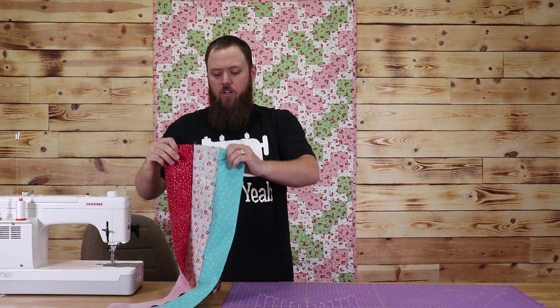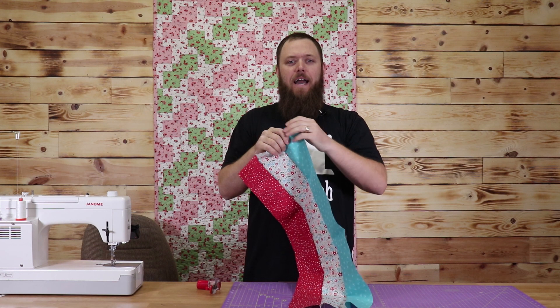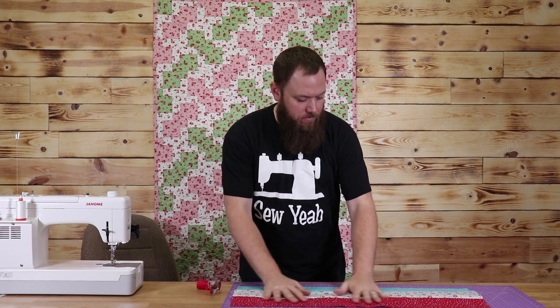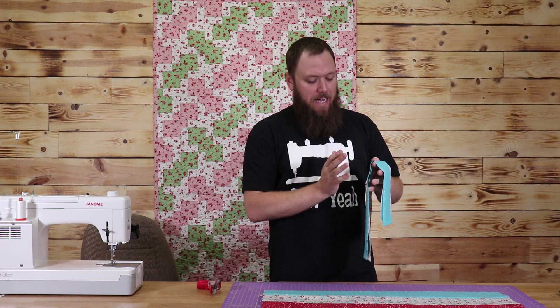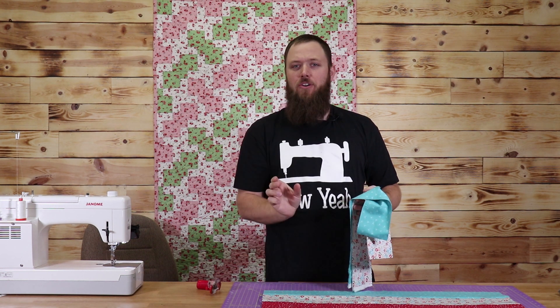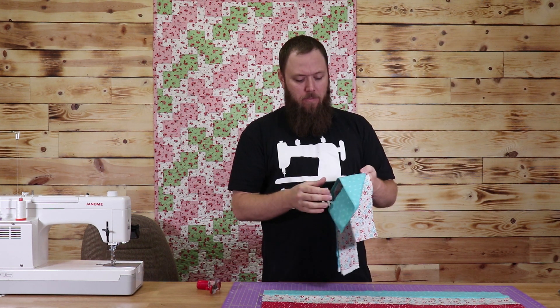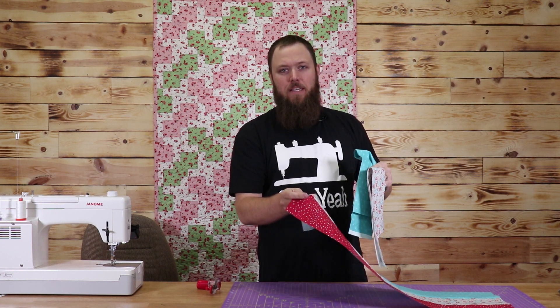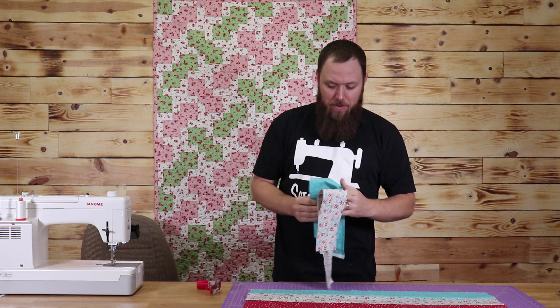So I have this strip set sewn. What I'm going to do is iron it out and then cut four-inch strips off of this set. Before I cut the four-inch strips, I'm going to sew two more pieces of fabric together, which is going to give us our center lines inside of our block. I'm going to do it out of these two fabrics here, and also out of my white fabric and my red fabric. Give me one second, I'm going to sew those.